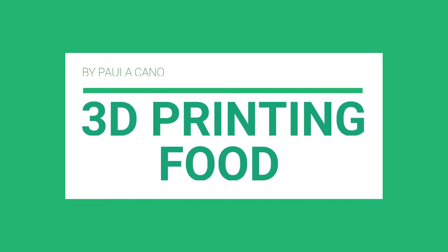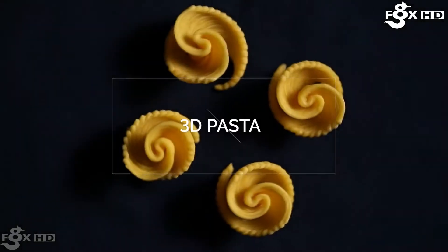In this video we're going to discuss the 3D printing of food and we will explore different kinds of printers and get a good idea of how this technology works and what it is used for.